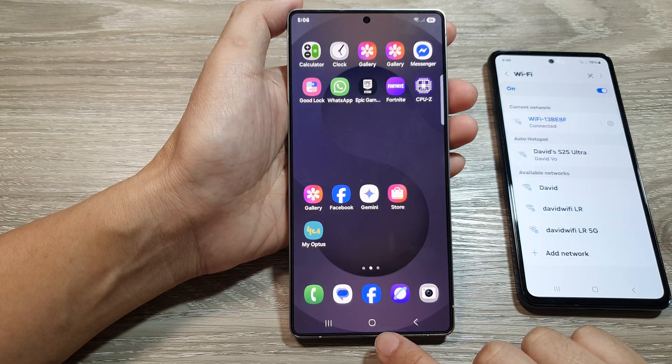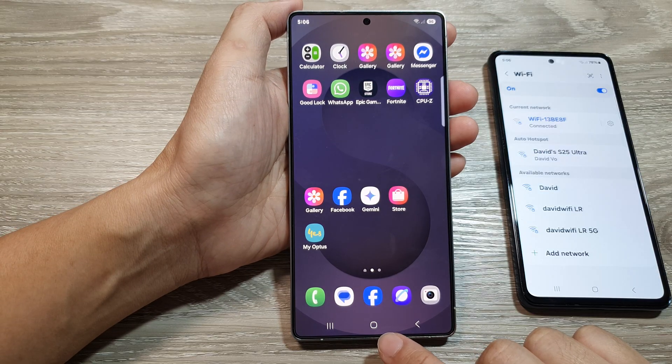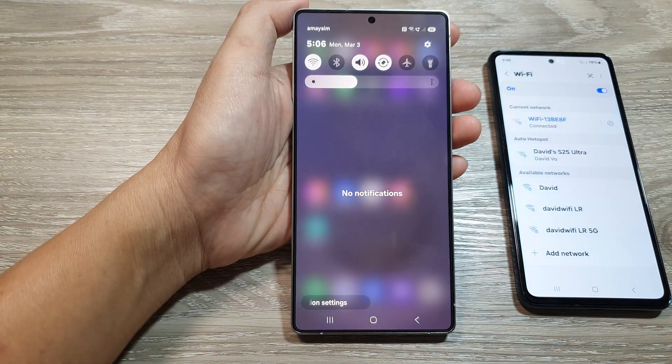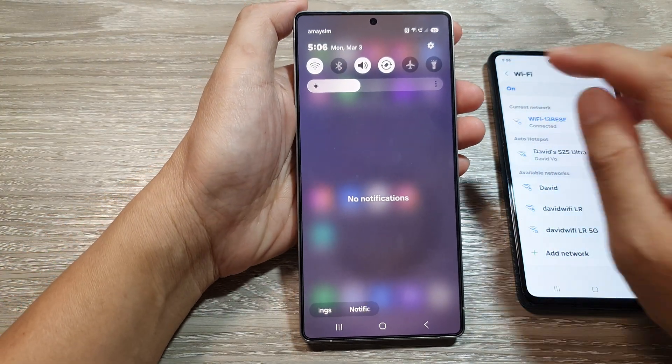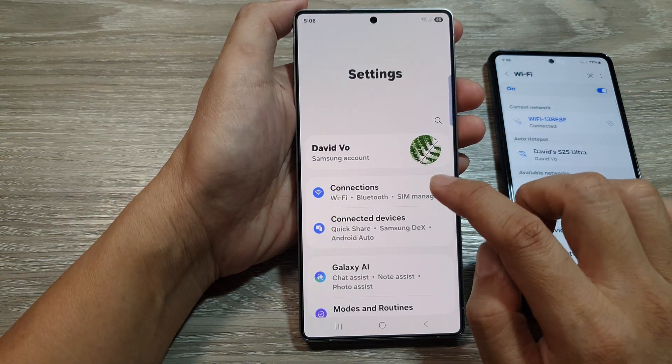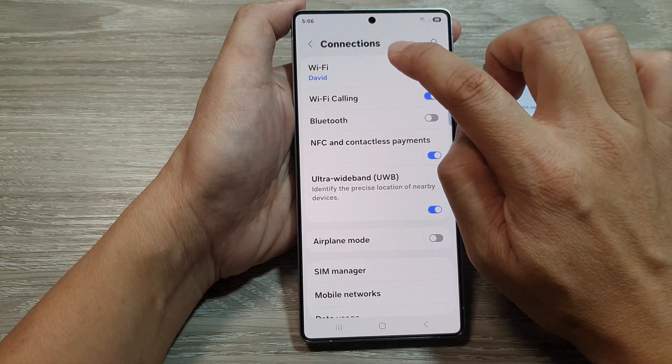First, tap on the home button to go back to the home screen, and from the home screen swipe down at the top to open up quick settings. In here, tap on the settings icon. Next, scroll down and tap on connections, then tap on Wi-Fi.